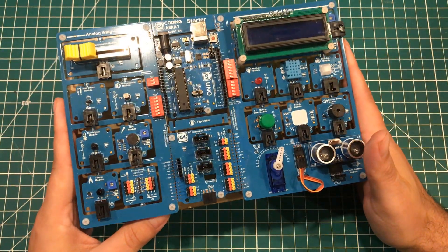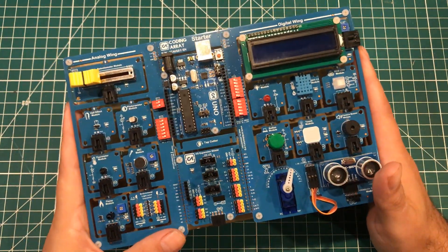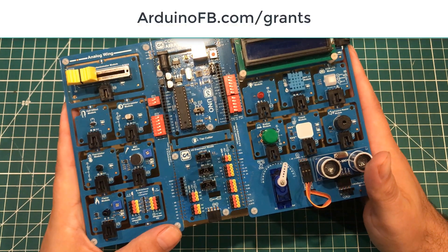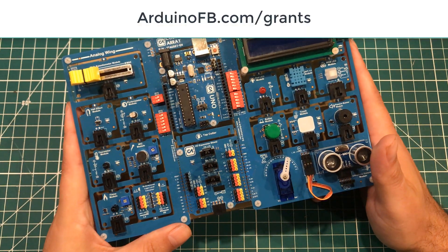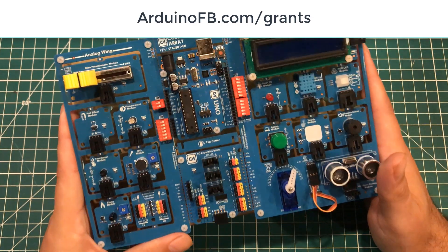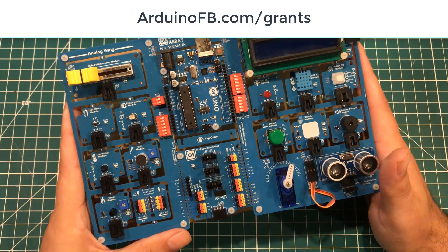If you are not from the U.S., we have another link for you: arduinofb.com/grants. The idea with that one is that we also want to fund projects that will make a difference around the world.